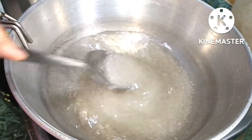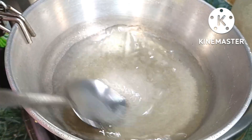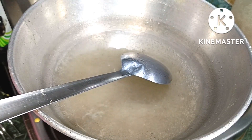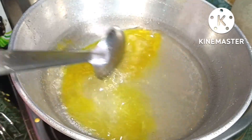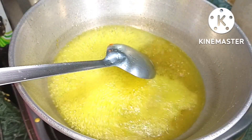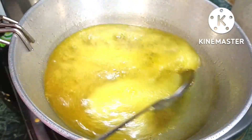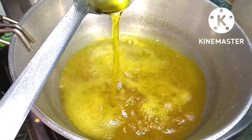Continue चलाते रहें, शक्कर melt हो जाएगा। अभी हम food color add करेंगे — मैं इसमें दो pinch food color add कर रही हूँ। आप अगर red color डालना चाहते हैं तो भी डाल सकते हैं, मैंने yellow color use किया है। Fast flame में हमें इसे पकाना है, आधा होने तक इसे हम पकाएंगे।